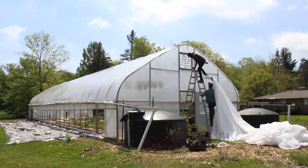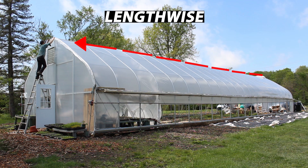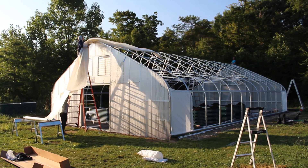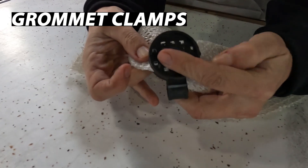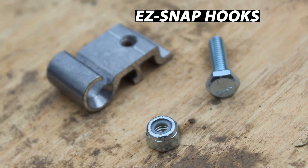There are various ways to install shade cloth, but for the installation we're doing today, we're going to pull it on top of the structure lengthwise from one end to the other, just like we do for the top cover greenhouse plastic installs. In total, the materials needed for this install are the shade cloth, the grommet clamps, 1/4-inch diameter rope, and the easy snap hooks with bolts and lock nuts.